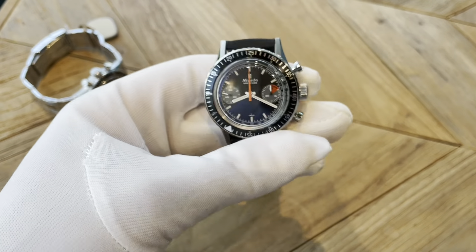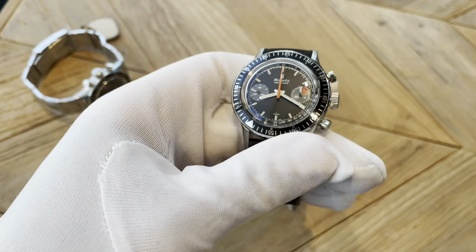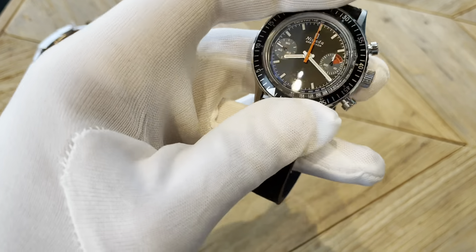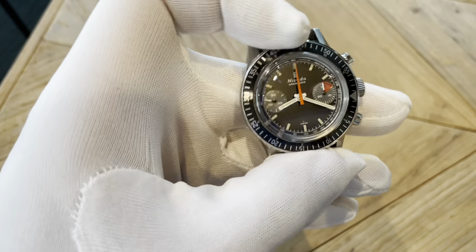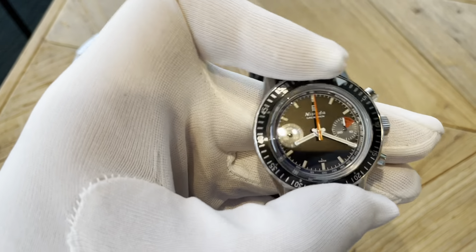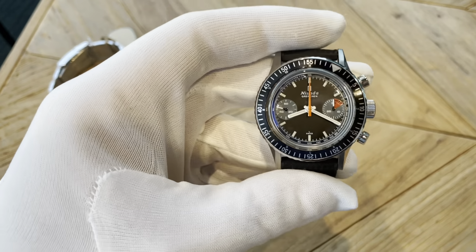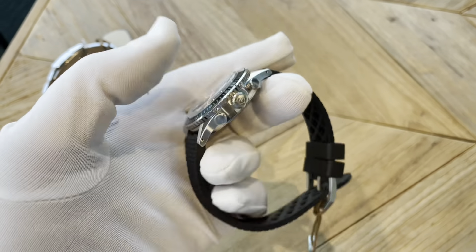Both of these watches have friction bezels, so there's no clicks as you turn the bezel — it's very smooth. Hopefully you can't hear anything — no clicking or anything. It's just a friction bezel, goes both ways, which I really like. The size and the aesthetic is just right on my street in terms of what I like to wear.